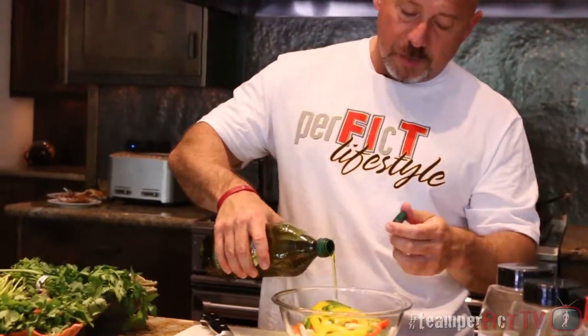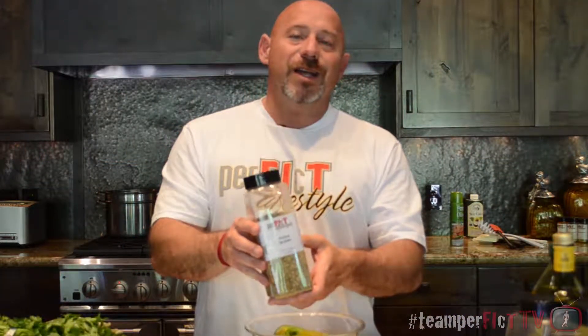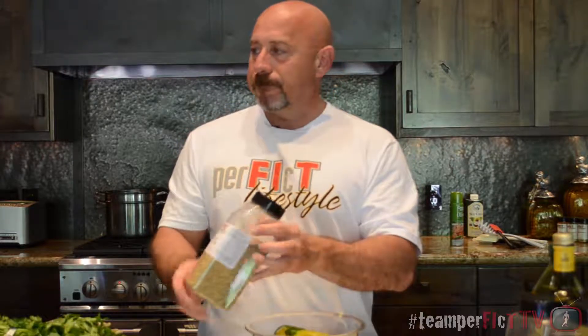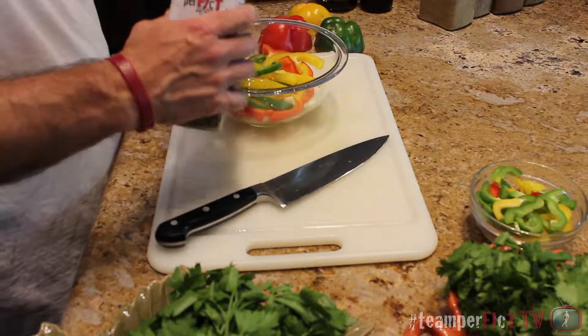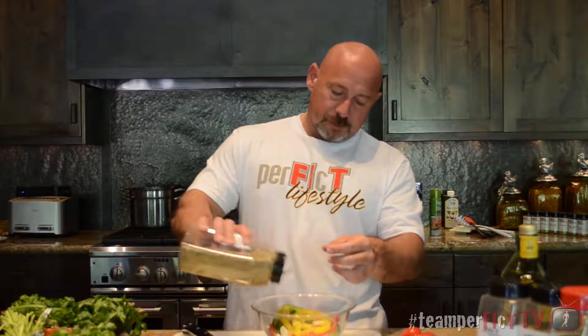Before I do that, while everything is still browning, I want to add olive oil to coat the produce. This is an Italian dish, so we're going to use our Perfect Lifestyle pizza blend on this. I'm going to mix all this up, coating everything with the olive oil and the pizza blend. We've got our chicken browning and our vegetables ready — there's also going to be a side dish, which we'll show you in a minute. We'll be back right after this to finish cooking the chicken and peppers.